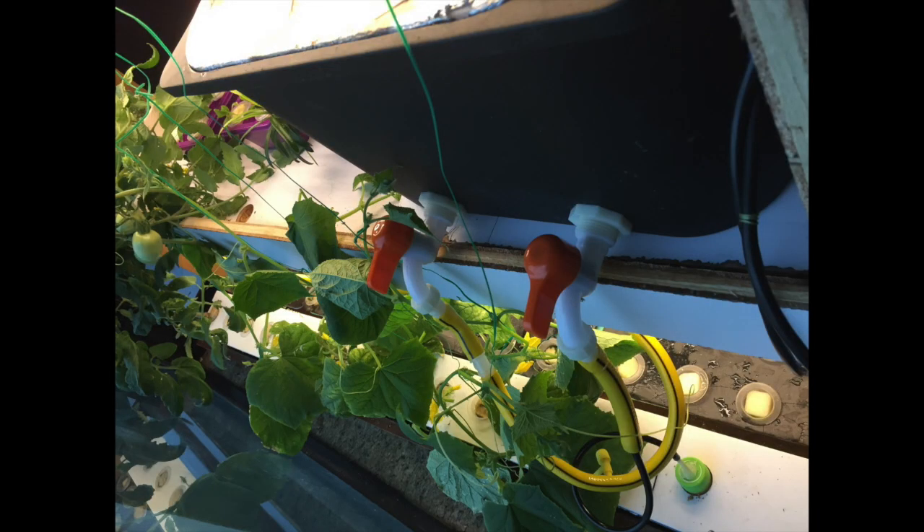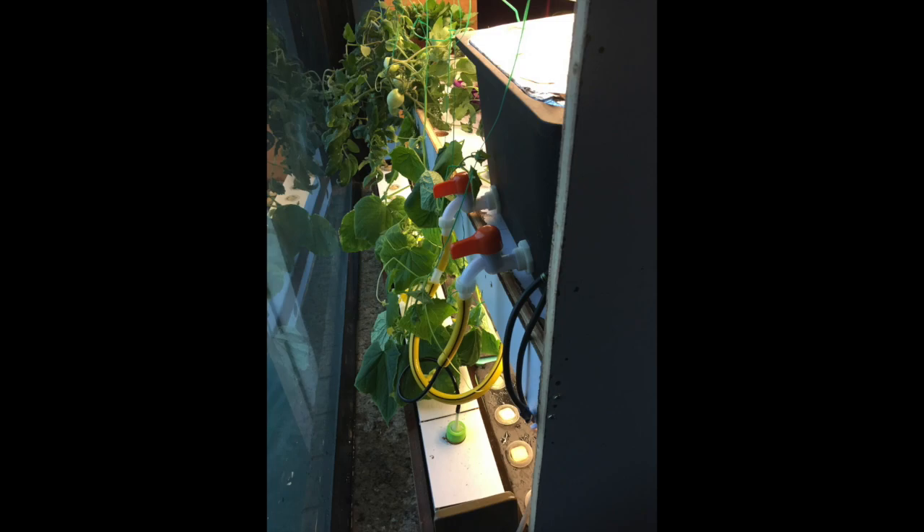Then I ran the soft rubber pipes from the tank down to the fruit tank at the bottom, and also to the vegetable growth baskets in front.